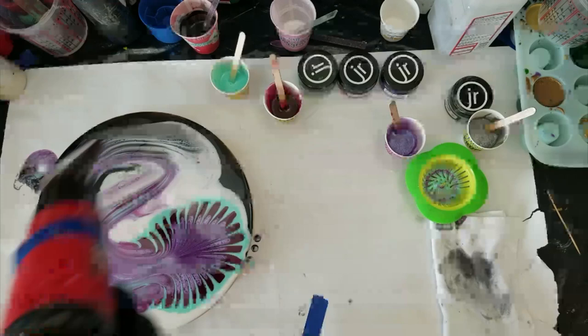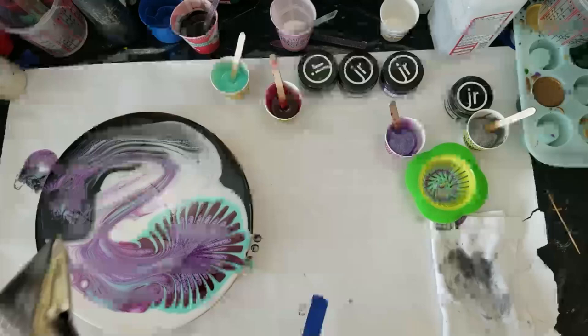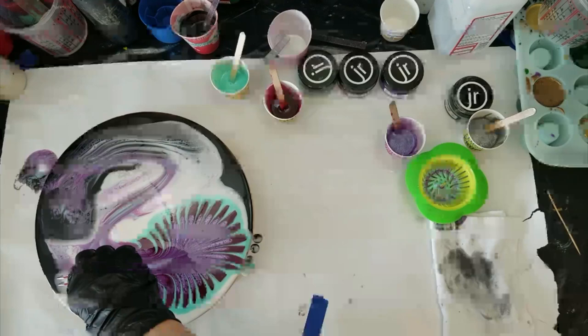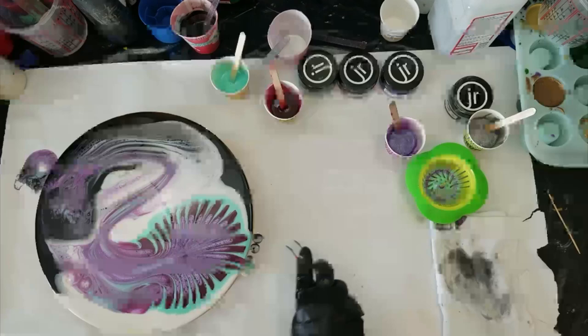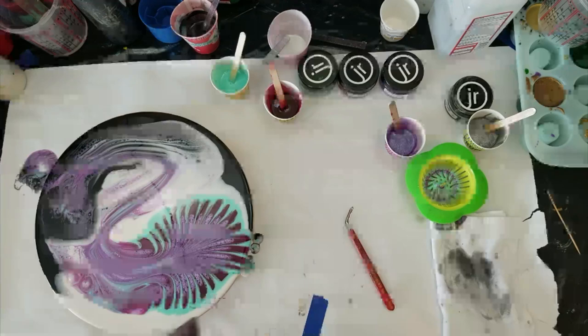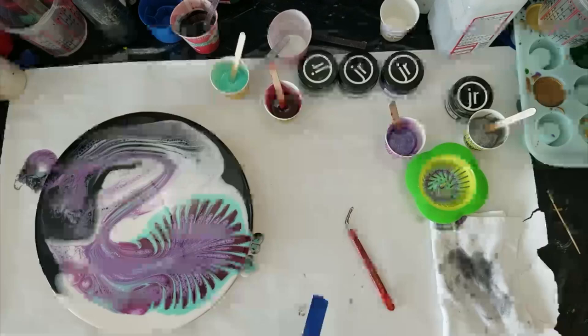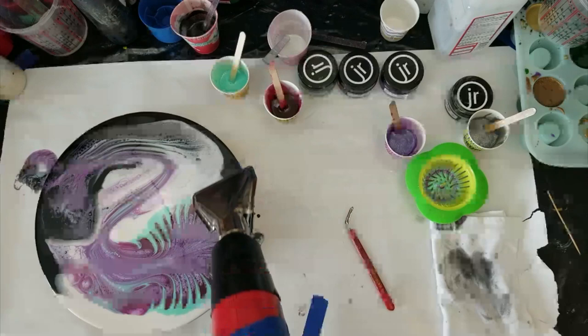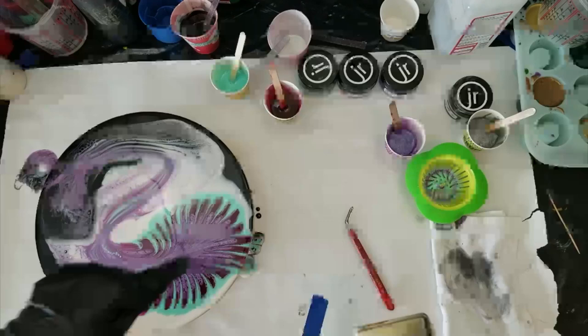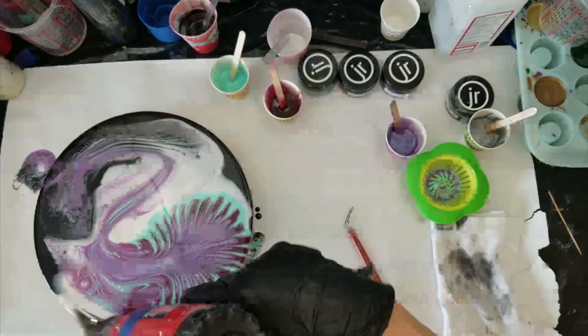You don't want to leave the heat gun in one spot for too long. I see a couple of little bits in there — that came from dried-up stuff inside the bottle. I really don't want to disturb this too much, but let's see if I can blow a little bit of this black and white that way. I don't really want to disturb it at all — I do want to get some of it to go over to the edge. There we go.